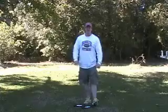Again, this is Todd Scott with HowToTreatTennisElbow.com. Thank you.